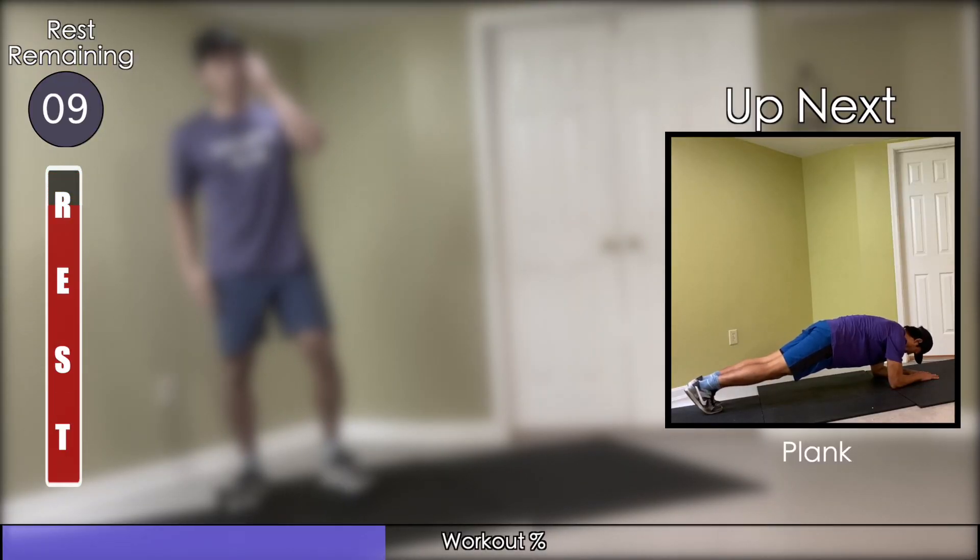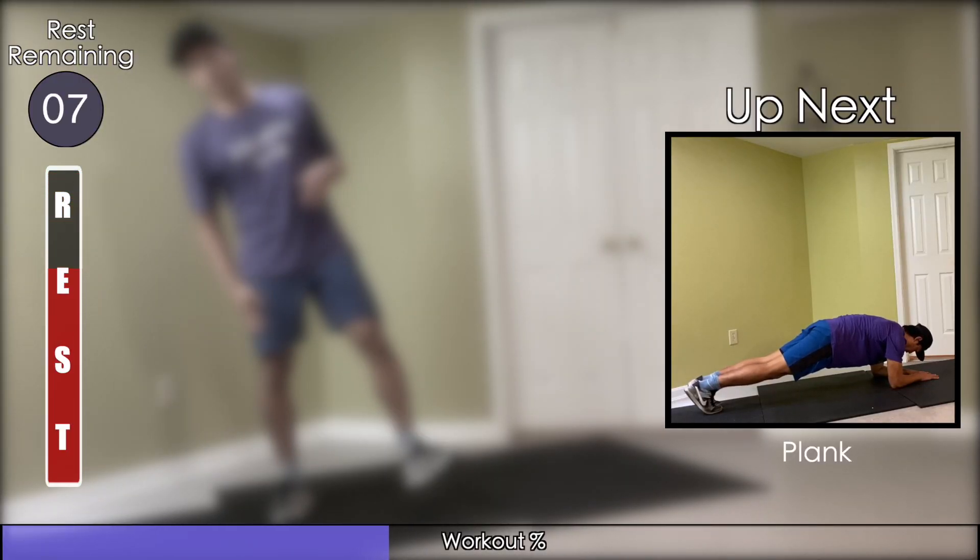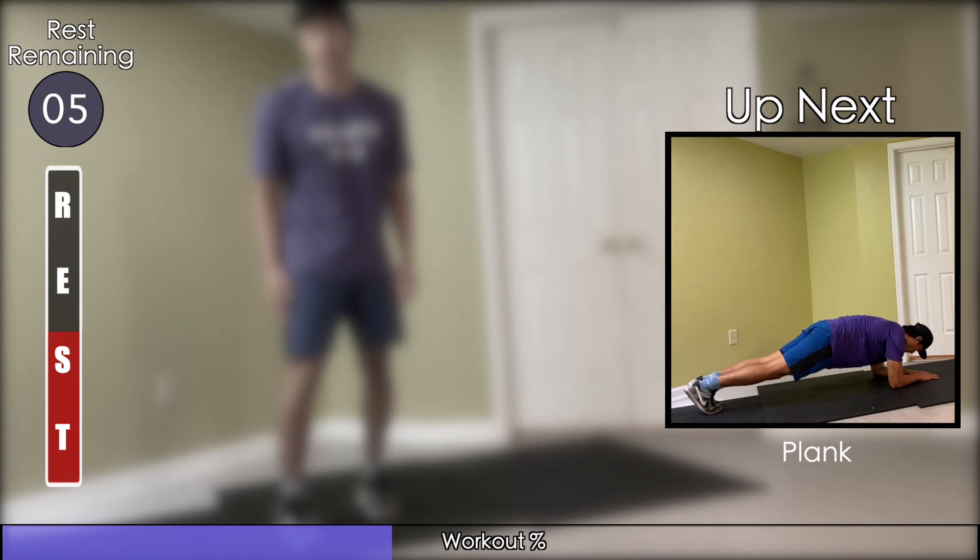Make your way back towards the ground for planks. You can be on your elbows or your hands, but whatever is on the ground should be right underneath your shoulders.